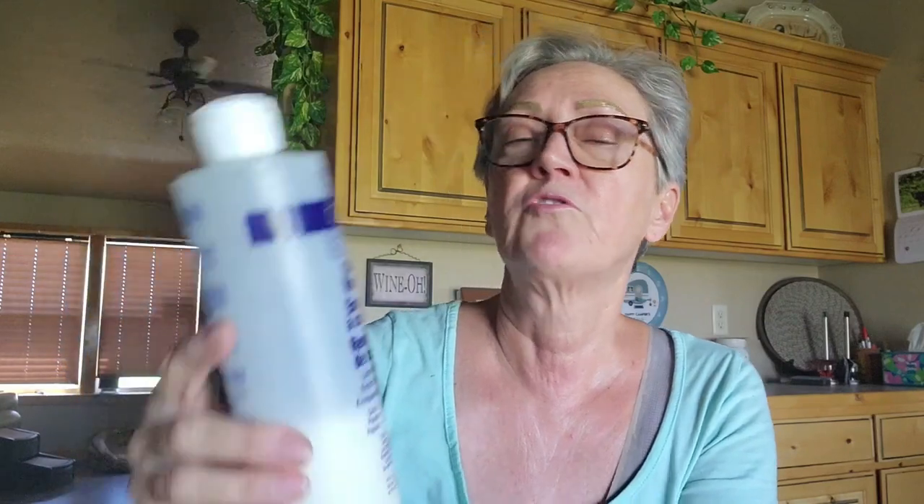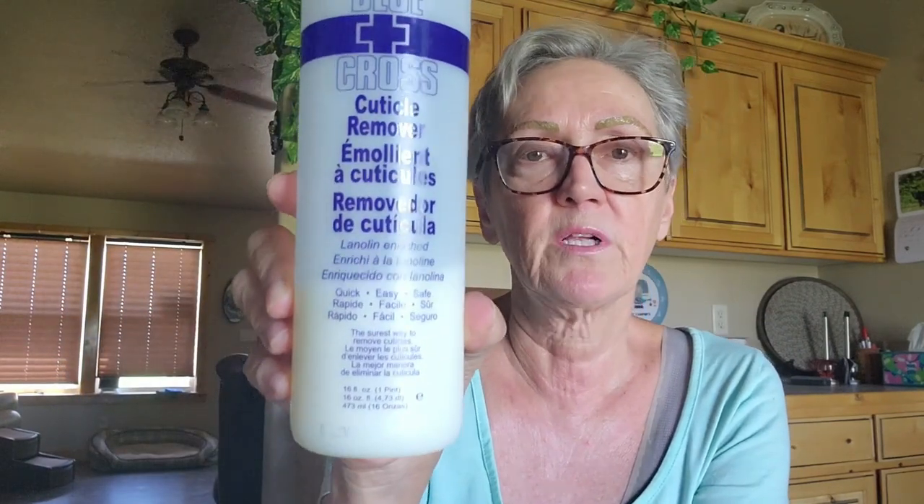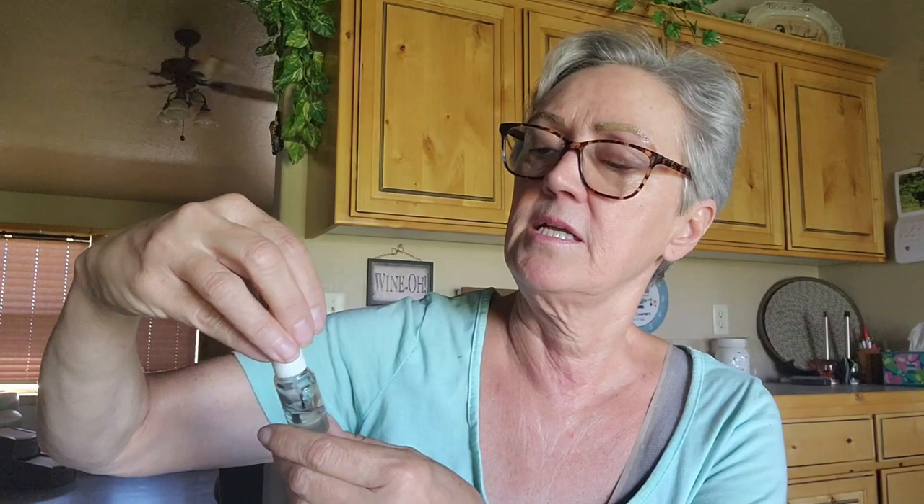You're going to need a cuticle remover emollient. This is going to help clean up and push back your cuticles ever so slightly. I always have a nice wonderful lotion — this is Curel Extreme Dry Hand Relief. And then my cuticle oil — this is C&D cuticle oil, but just grab yourself some. You can use a DIY like olive oil or any oil you have on hand.